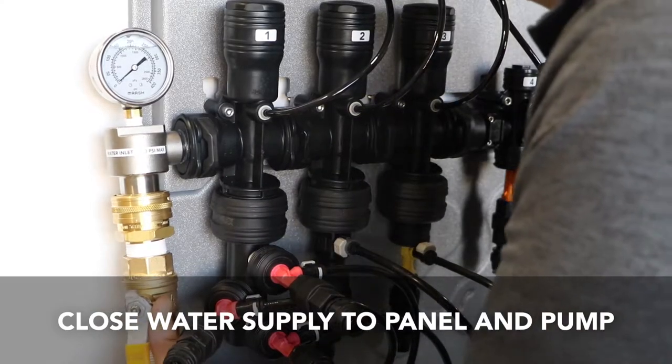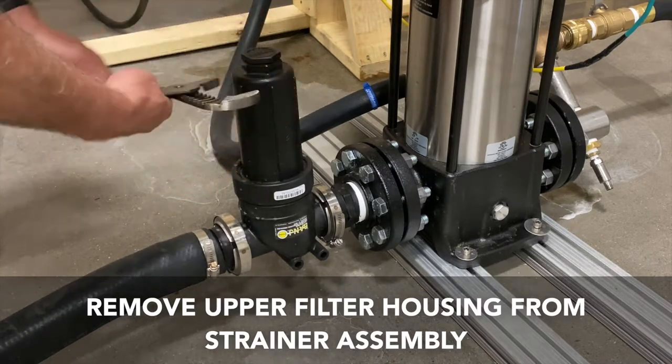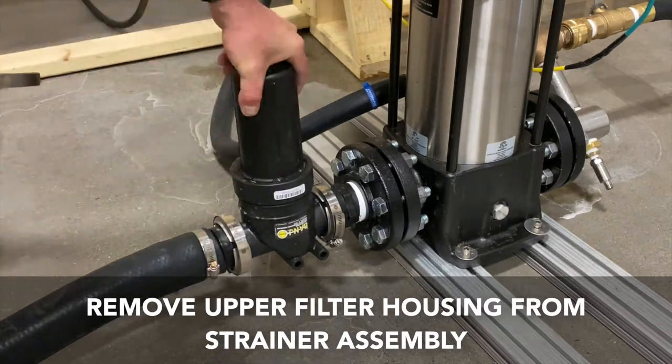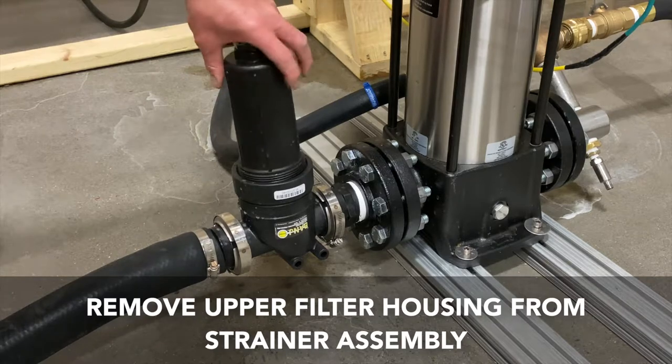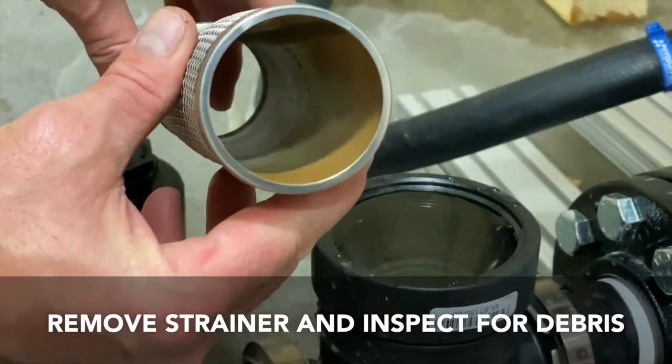First, close the water inlet ball valve to the panel and pump. Using a strap wrench or channel lock pliers, loosen and remove the upper housing from the strainer assembly. Remove the strainer assembly and inspect for debris.